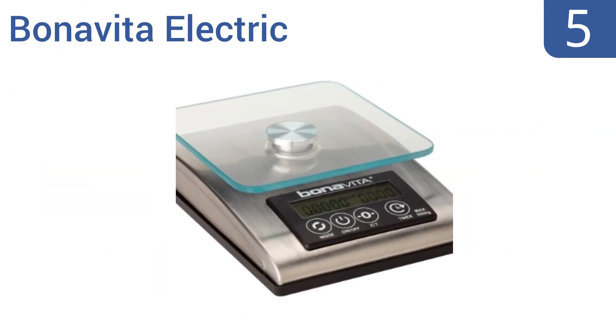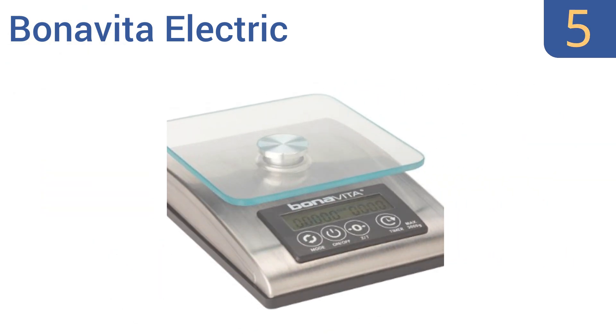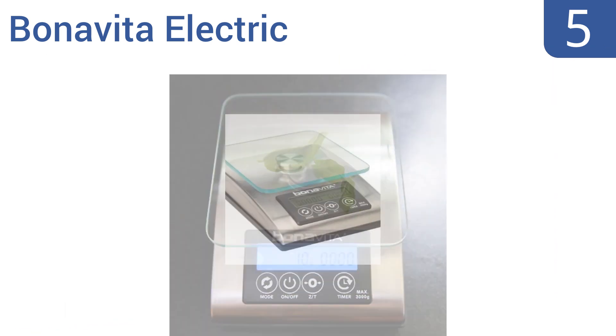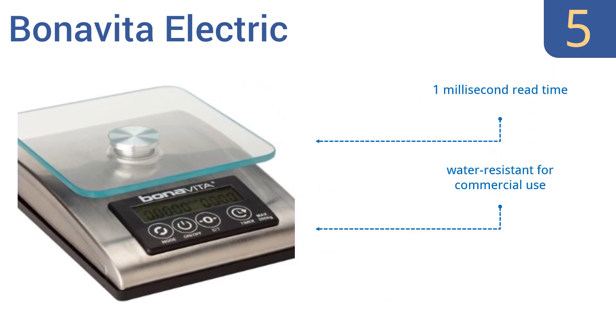Moving up our list to number five, the versatile Bonavita Electric has a thick and durable glass top surface and includes its own 110 to 220 volt power converter. It's also battery compatible so you can set it up for regular use or in any temporary setting. It has a one-millisecond read time, is water resistant for commercial use, and is very lightweight.